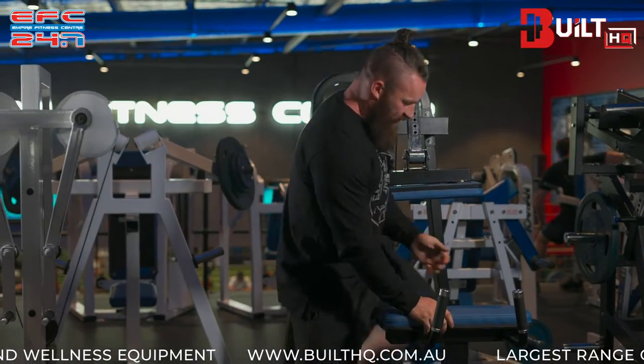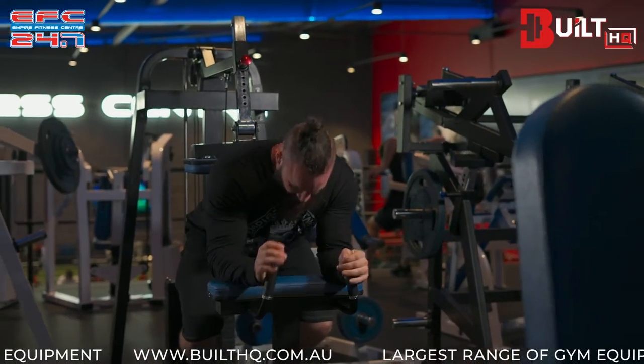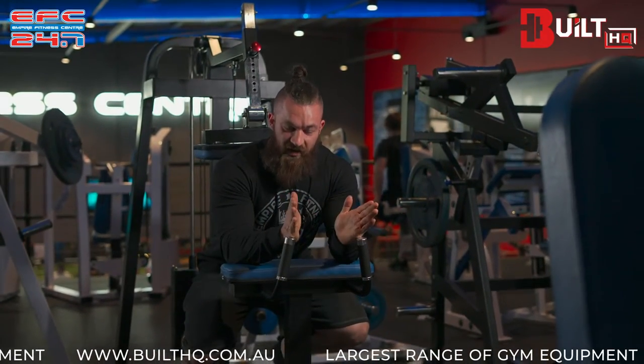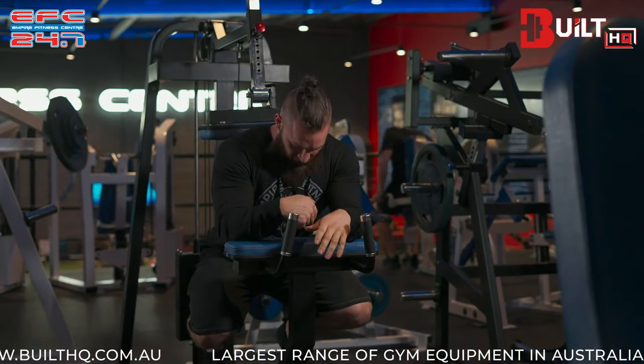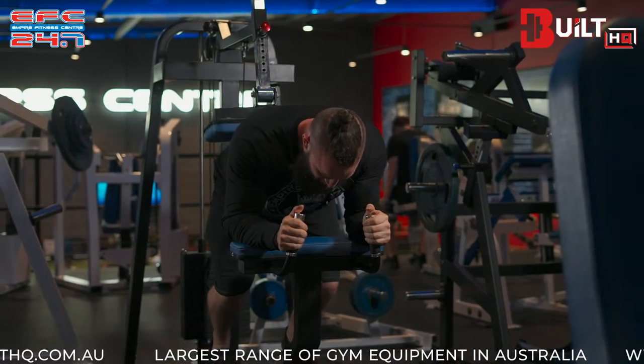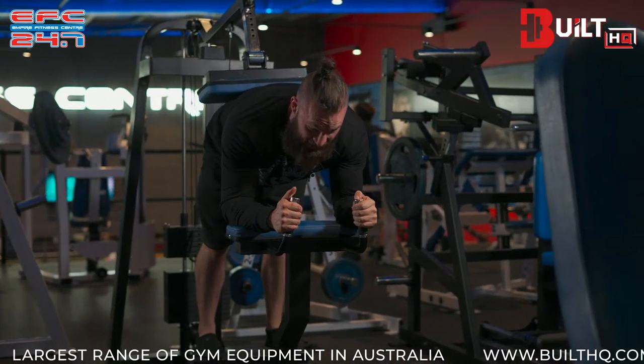When we want to get in, we'll step in and put our feet in the right position first. If you want to do inward rotated, outward rotated ankles, or straight forwards, it's up to you. Then you take position first, place your lower back comfortably on the pad, and from there extend your knees.